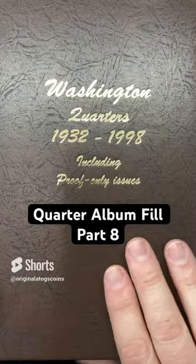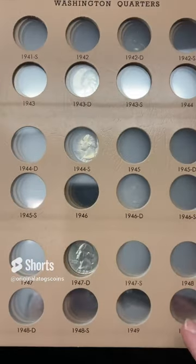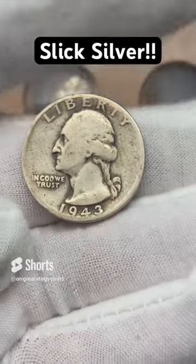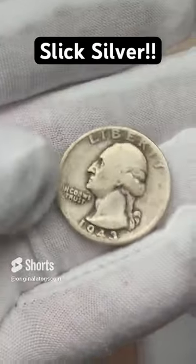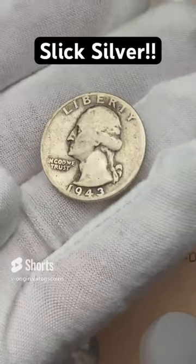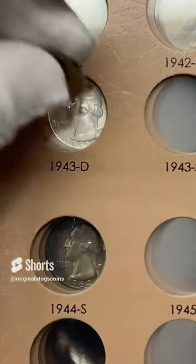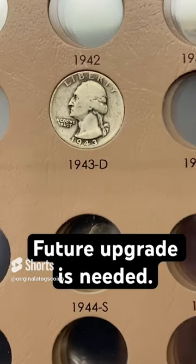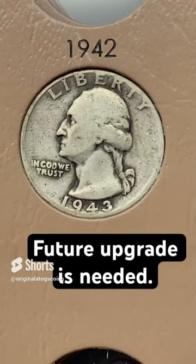I think I've got a quarter on almost every page now, but let's put one on page two. This one is missing a coin. I've got a pretty slick 1943 out of Denver — just a slick old silver quarter. Ain't nothing wrong with a slick silver quarter; it's still silver. Let's put this in on page two — this will be a spot fill until we get that one upgraded. That's always nice when you have silver.